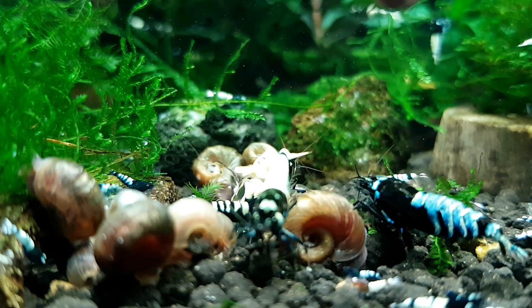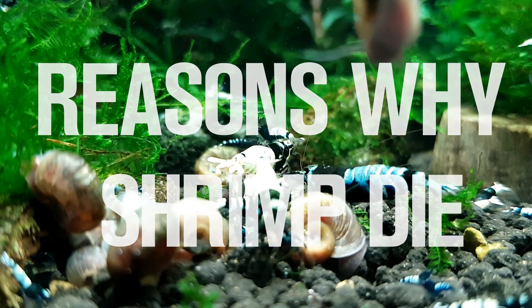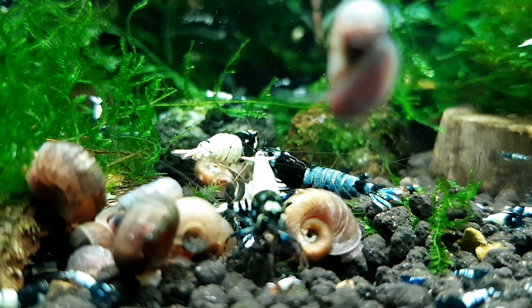Hey shrimp people, today's video is all about shrimp death — why do shrimp die, what are the most common reasons, what are the less common reasons that you find a dead shrimp in your tank or multiple dead shrimp. So let's start at the very beginning: parameters.